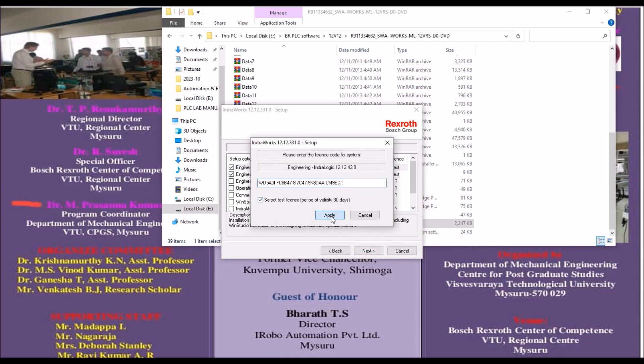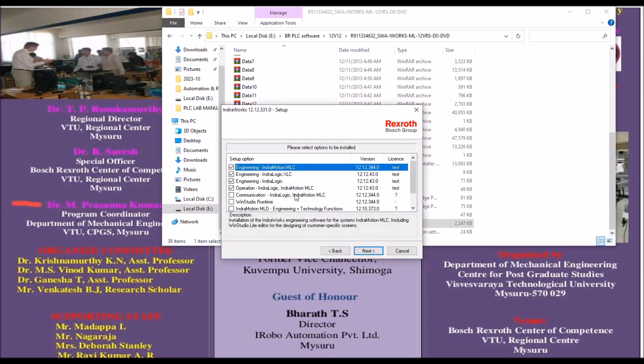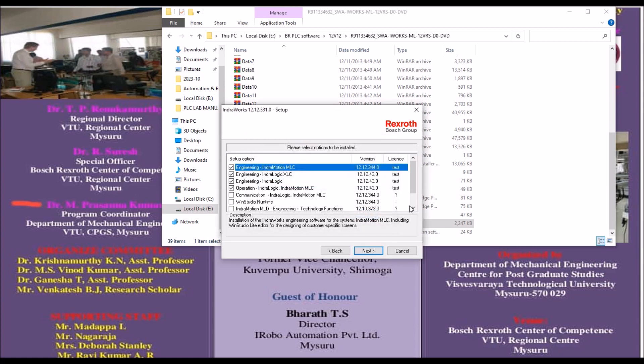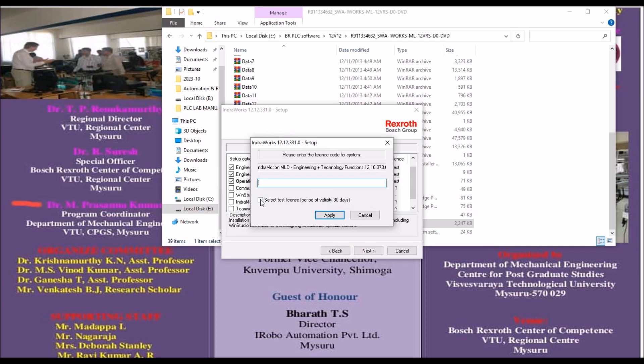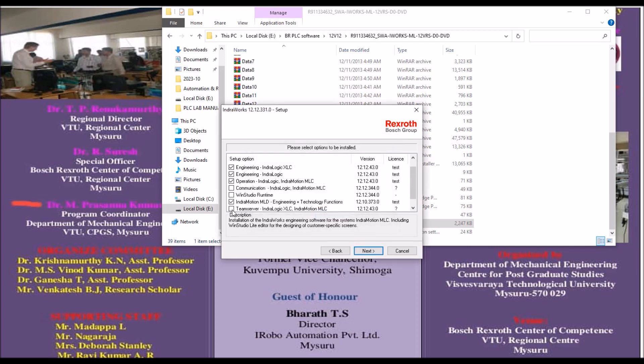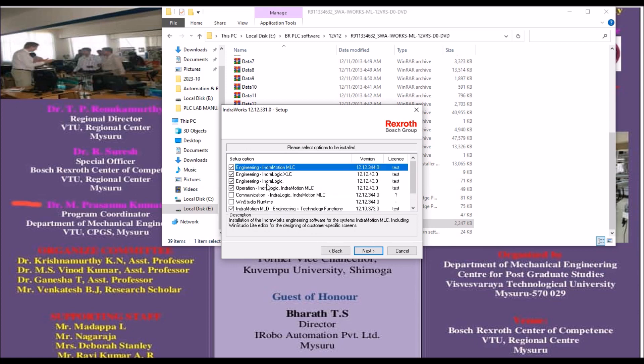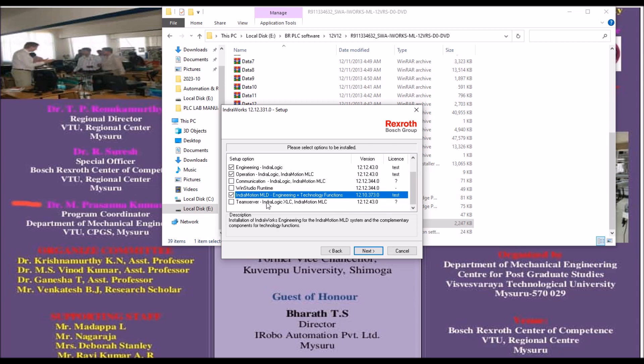Similarly, for IndraLogic you can do the same — select Test License. IndraMotion is also required, so select Test License there as well. For some modules like WinStudio, a test license is not available — that's okay, it's not required. For IndraMotion Engineering, select Test License. In total, five options are selected: IndraWorks Engineering, IndraLogic Engineering, IndraLogic Operation, IndraLogic, and IndraMotion MLD.